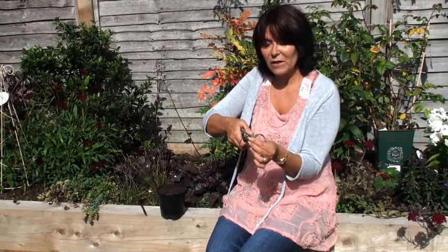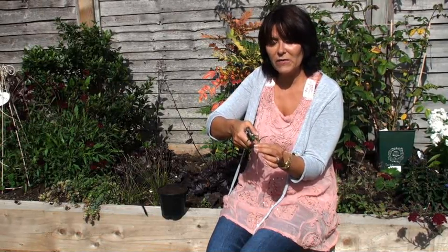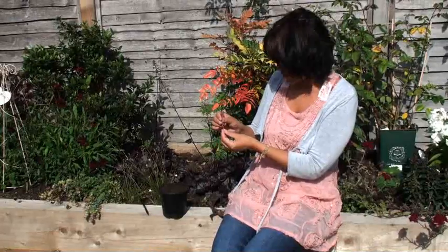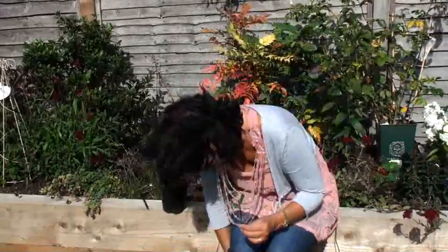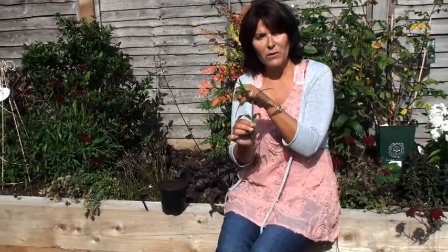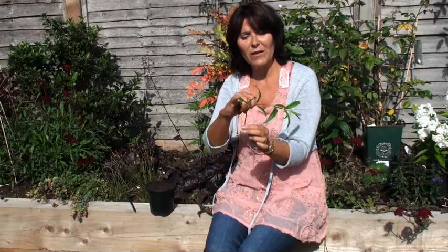That is your cutting. Plants lose water through their leaves, so to be on the safe side I cut the leaf in half. It's not absolutely imperative with a leaf this size, but if it's a very big leaf it's quite useful and it helps the plant root without losing too much moisture. So that's your cutting — about eight centimeters, having lost two centimeters from the original. We cut beneath a leaf node, stripped off everything but the top two leaves, and cut those leaves in half to reduce moisture loss.